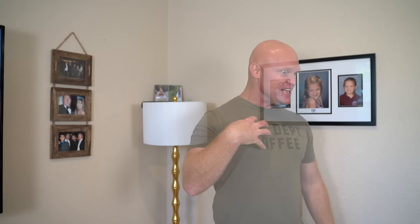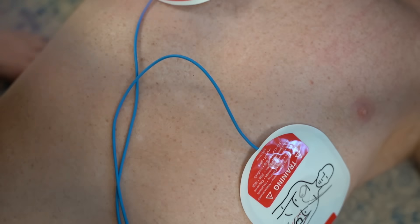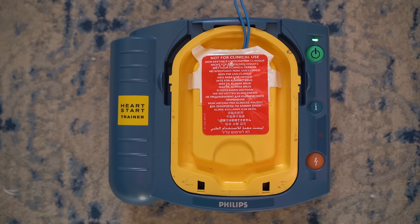Step one, cut open the shirt and remove any extra garments they have on their chest. Now, shave the chest with the provided razor blade. Now turn the unit on, place one pad in the upper right-hand side and one in the lower left-hand side. No one should touch the patient. Analyze it. Now just sit back and wait till that beautiful AED tells you what to do.